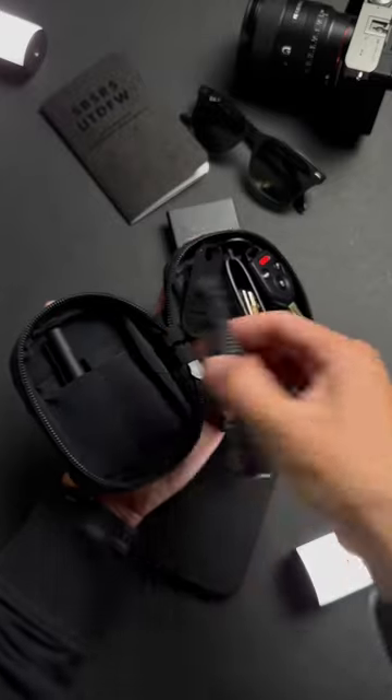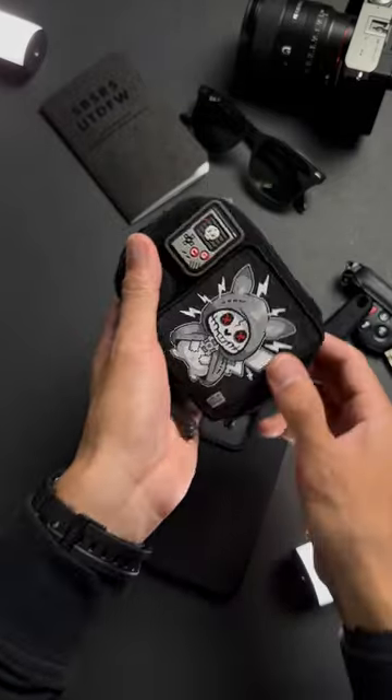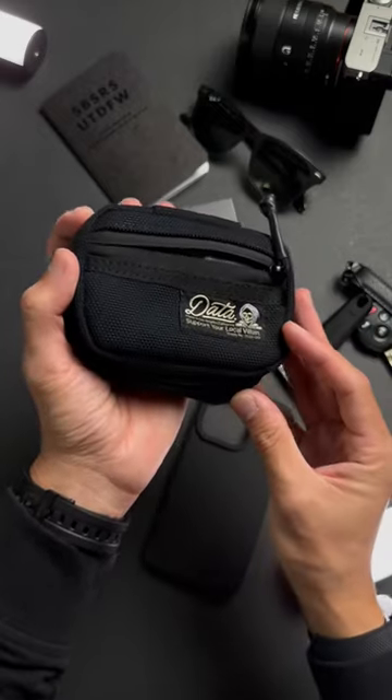Did you know that I make long-form content on everyday carry over on the YouTube channel? Tag a friend who would love this EDC pouch and subscribe for more everyday carry content.